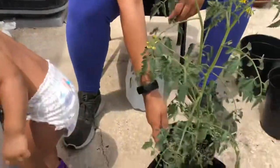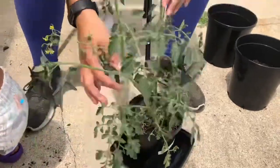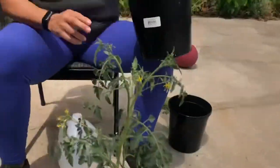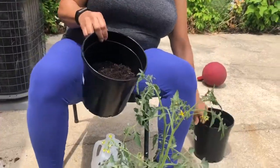Hey everybody, it's hot out here today, but I have to transplant — repot, whatever you call it — my tomato plants. I put two seeds in here and both of them grew. They say it's supposed to be only one in a pot, so I put dirt in these two pots right here and I'm going to transplant them.